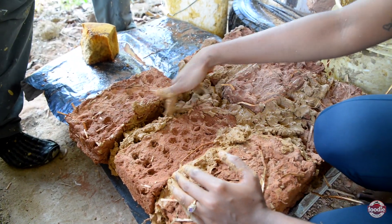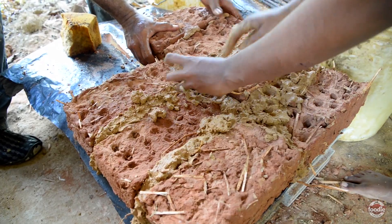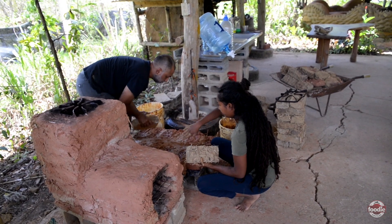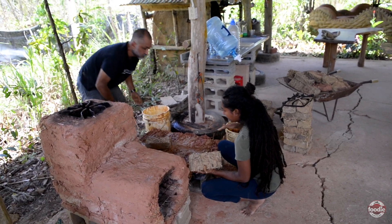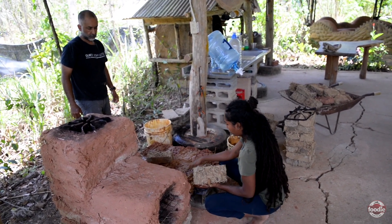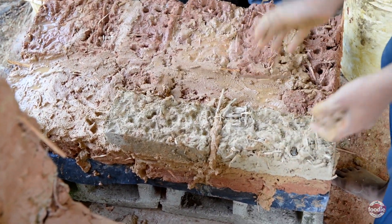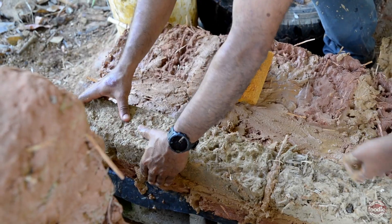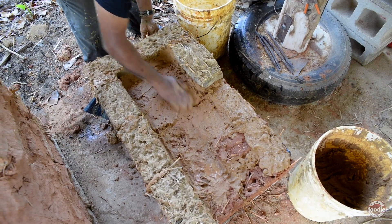The bricks we just stockpile whenever we get a chance so if we want to do a quick building project we have them ready. Now we are starting to build up to create the dome that the firewood goes in. Basically the space on the inside is an L-shape that the firewood goes through and then shoots the flames out from the top. The difference in the color of the bricks is just because there are different color sands that we use — this one has sharp sand and this one just has red sand. We want it to be smooth so that the firewood loads in nicely.